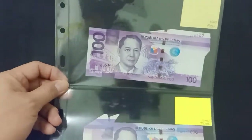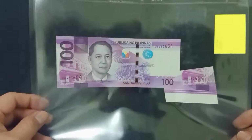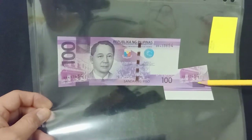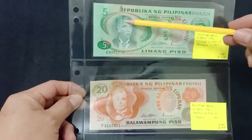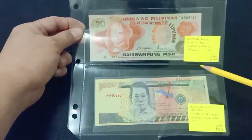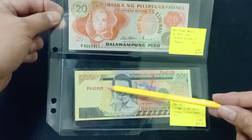More 100 pesos with extra paper. This one has a big extra paper on this side. Next, 5 pesos with smudges and the serial numbers in the wrong place.